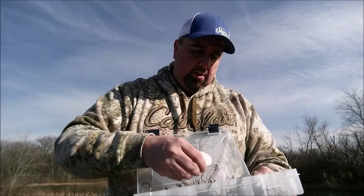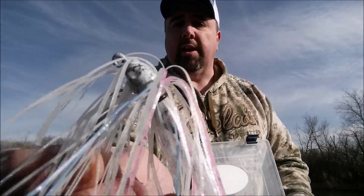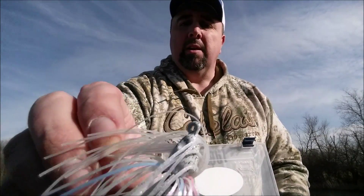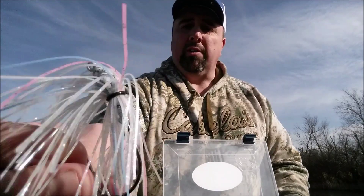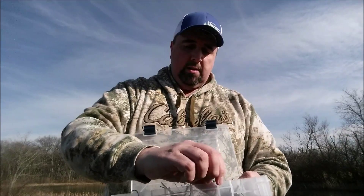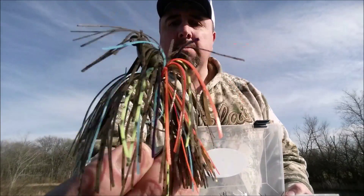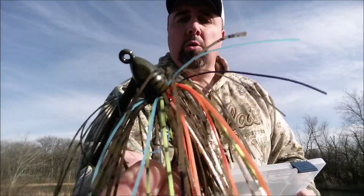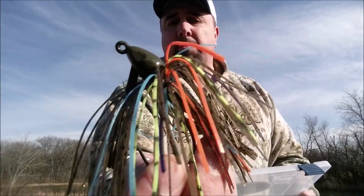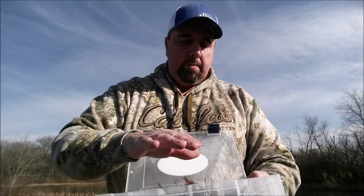Then you're going to get a swim jig — this is called Cracked Ice colors, one of my favorite colors. They have white, pink, and light blue, almost all translucent. And this is the other color I'm in love with, called Bad Gill — green pumpkin, blue, orange, chartreuse, and black with just a touch of purple in there. That's a swim bait.